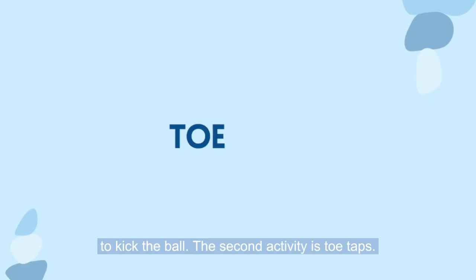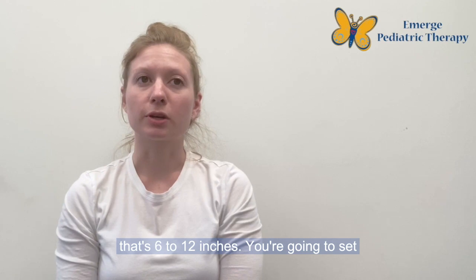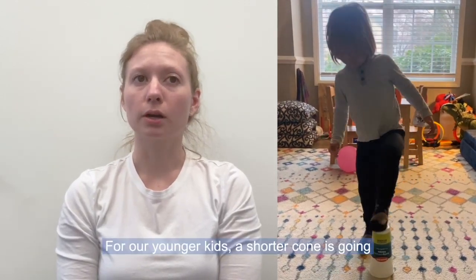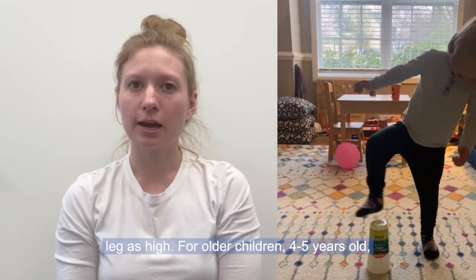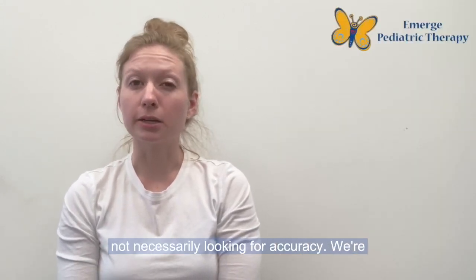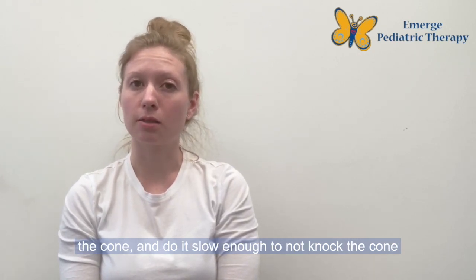The second activity is toe taps. For this you're going to need either a cup or a cone — you could also use a water bottle, anything that's 6 to 12 inches. Set it on the floor and alternate tapping your toes on top of the cone or cup. For younger kids, a shorter cone is easier. For older children, four or five years old, something closer to 12 inches is more appropriate. We're not looking for accuracy; we're looking to see if they can shift their weight to one side, deweight one leg, tap the top of the cone, and do it slowly enough to not knock the cone over.